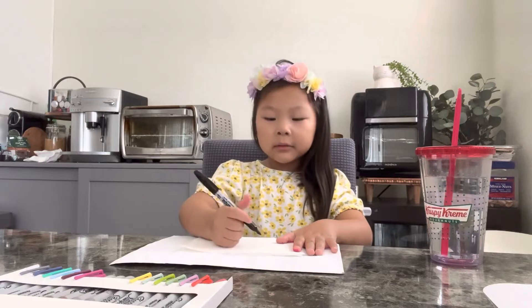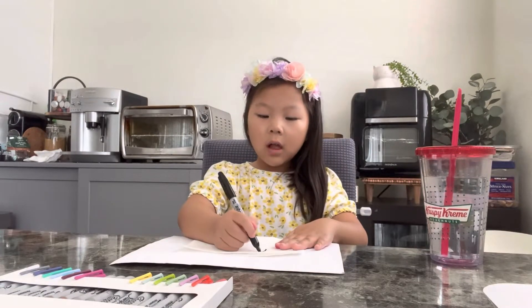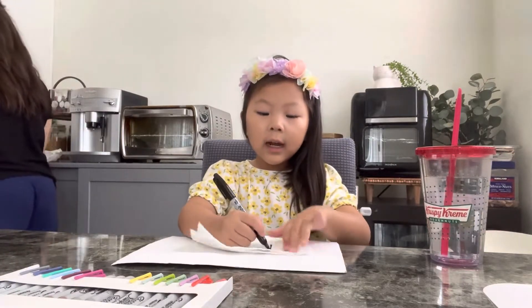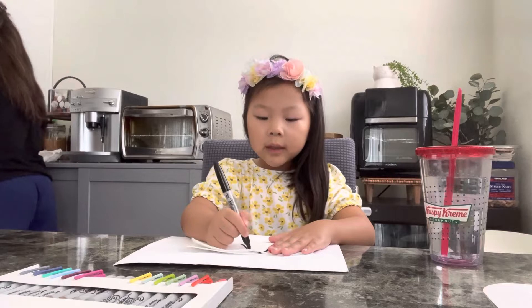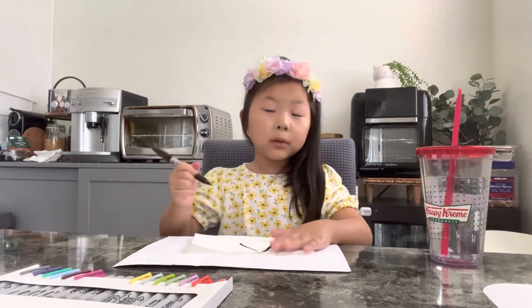We're gonna draw a house. First thing first, draw an upside down V. You can make a tree house or anything you want. For a tree house, put a tree like this and put a line. You can put your people and your door.